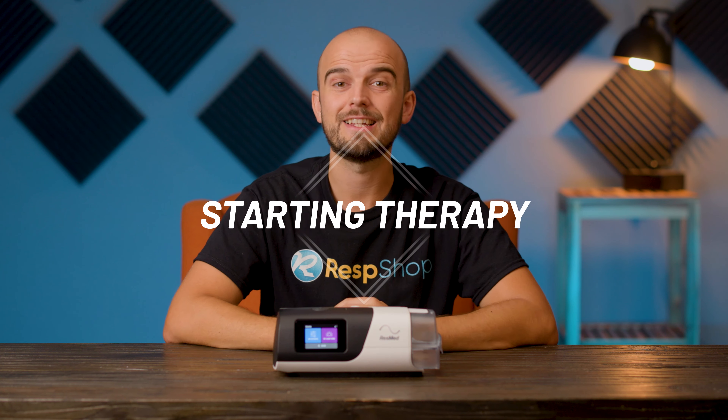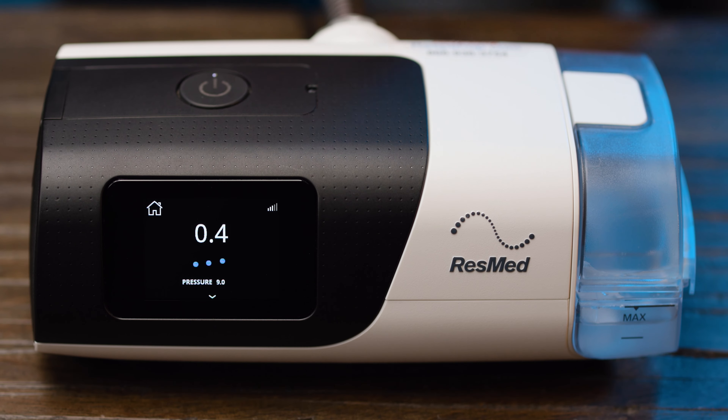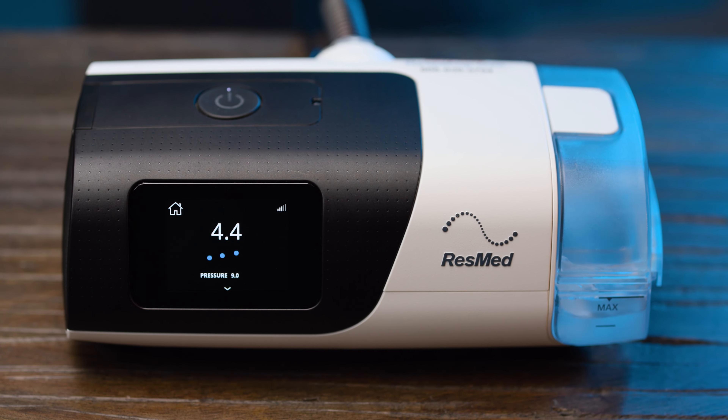Last, but by no means least, is the Start-Stop button at the top of the unit. If you have Auto-Start-Stop activated, you might not need to use this, but if you don't, you'll need to press this button when you're ready to begin therapy. Although, as with everything else on the menu, this can also be done in the MyAir app if you have it connected with your machine.